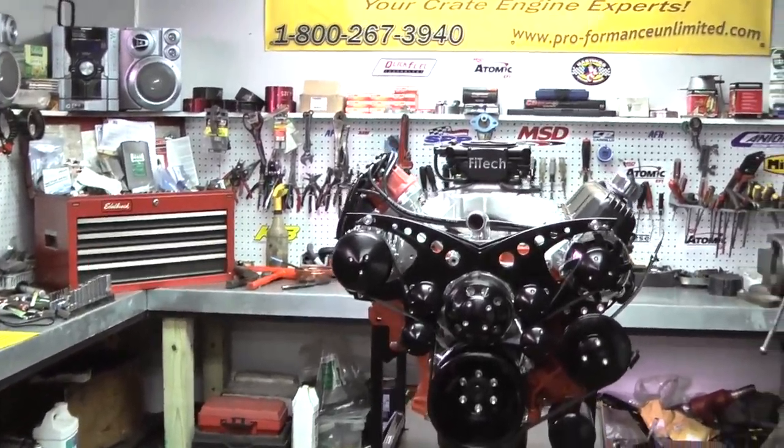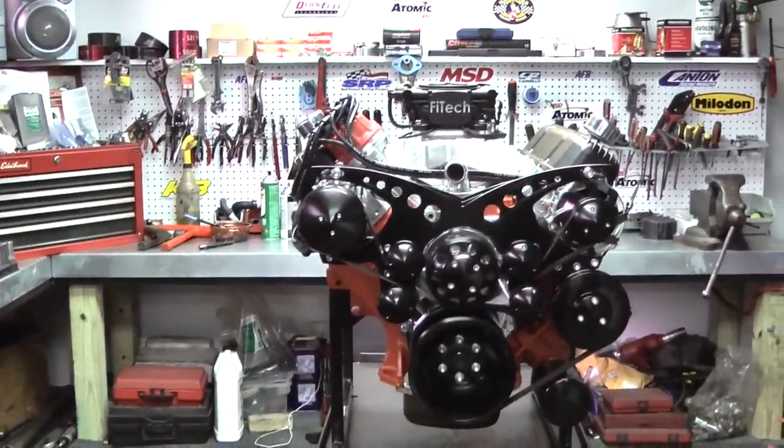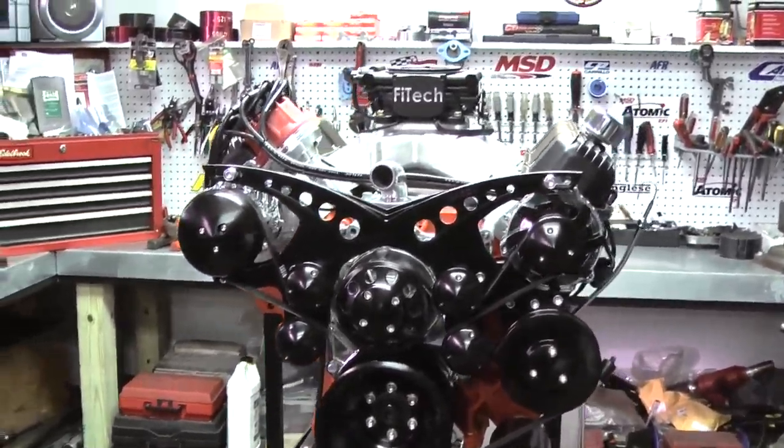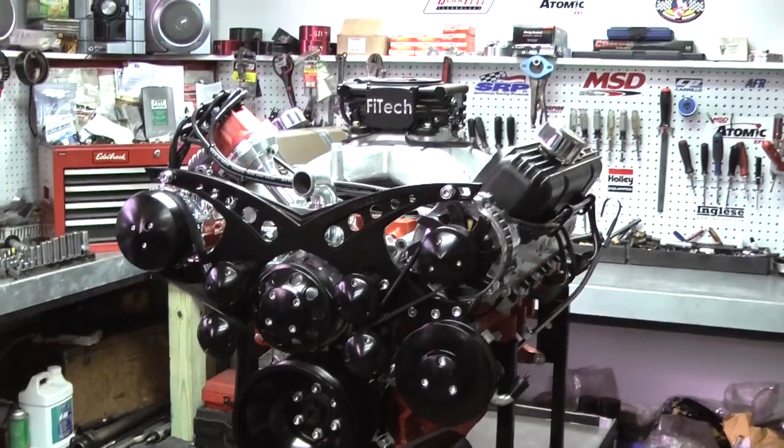We start out with a 440 base block. We magnaflux it, we deck it, we line hone it, and we bore it, and then put some nice ARP bolts in the mains. That's our foundation.